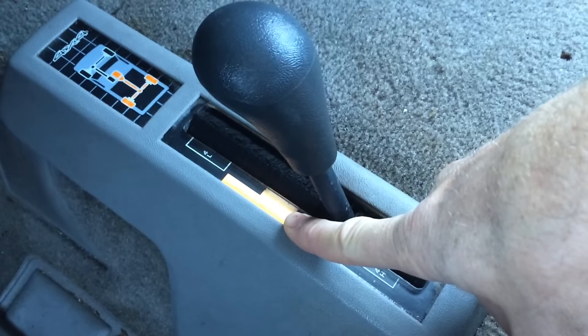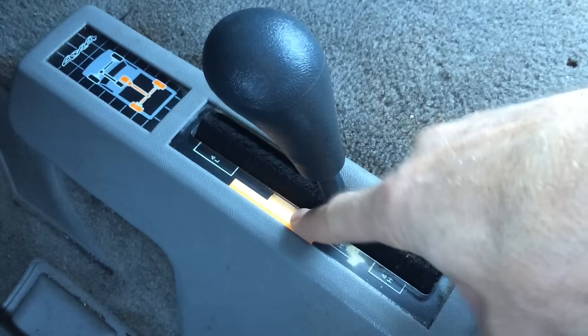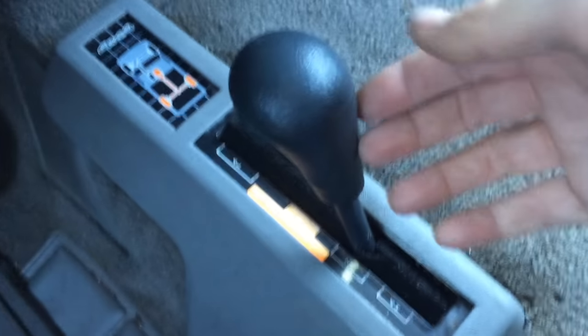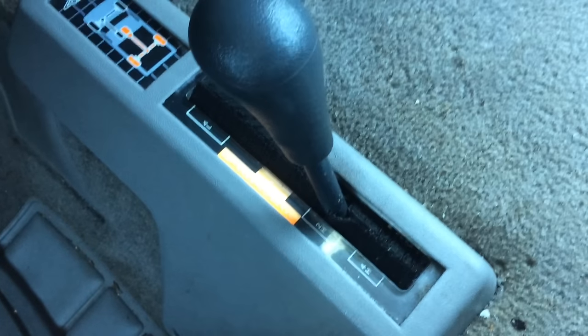That transfer case neutral position is there if you need to tow the truck. If you put the transfer case in neutral and the automatic transmission in neutral, you can flat-tow the truck and the wheels will just roll freely.